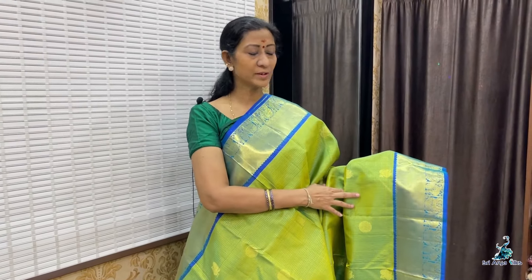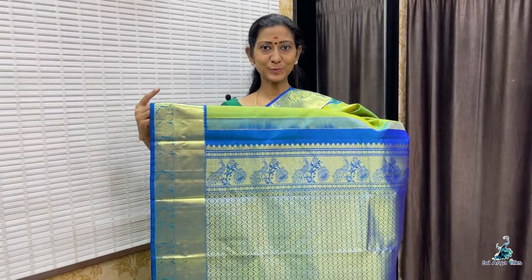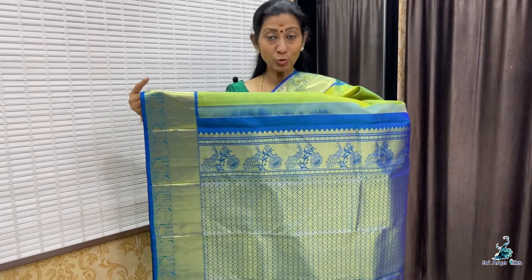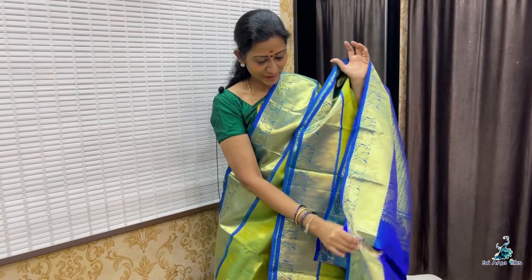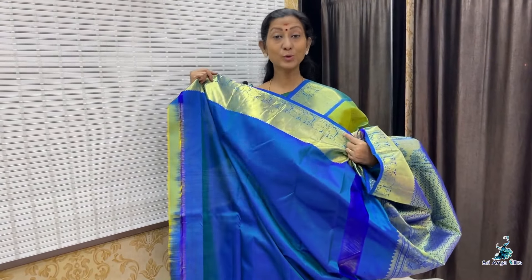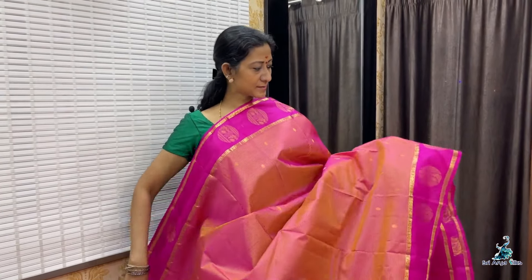This is a zari checkered pattern. You have peacock and chakra motifs running throughout the saree. Nala rich border with a contrast pallu. With a contrast plain blouse — it is a dual tone blouse. Priced at 15,500.